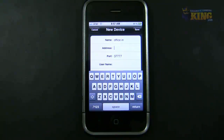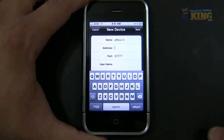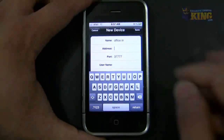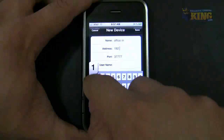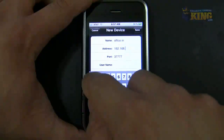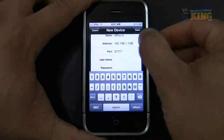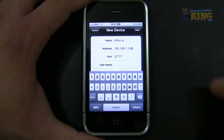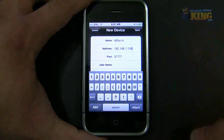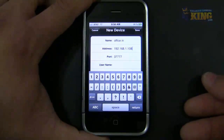Once you have your DVR connected to your router, make sure that your phone is connected to your local Wi-Fi where that DVR is connected, and then just add the internal IP of the DVR. The next step will be adding the port. By default, under the New Device window, the port will be pre-populated already — it's populated for you so you don't have to enter it if you don't know it. But by default, it's 37777.